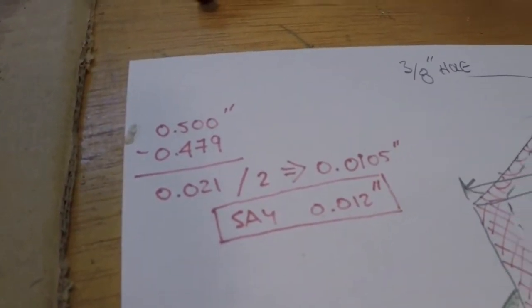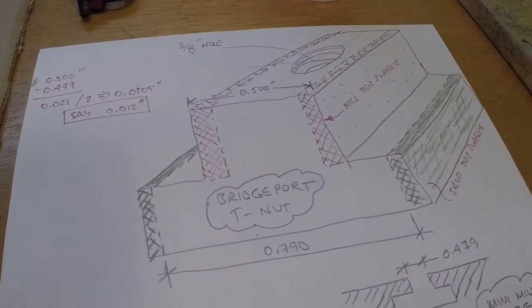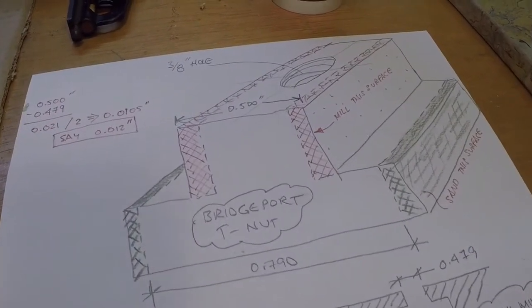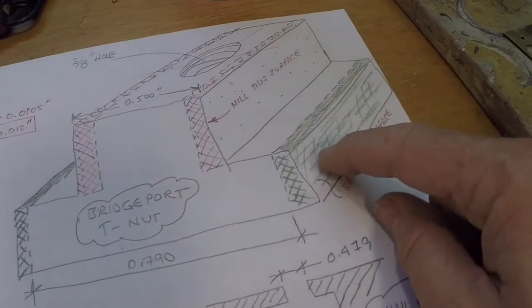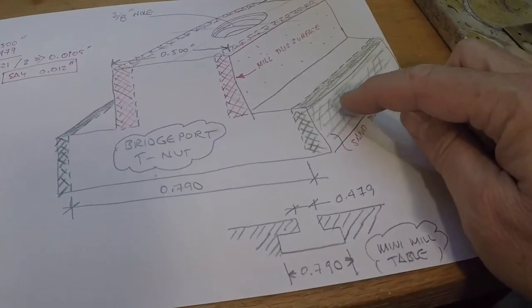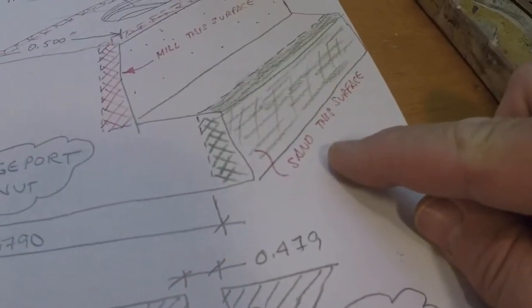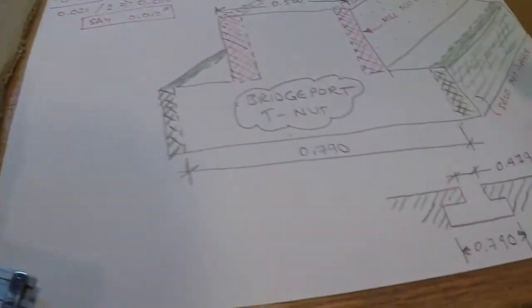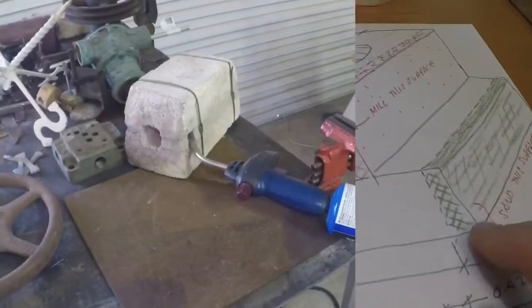For this machining work I won't need to be overly precise — the proof will simply be whether the T-nut fits in the milling table. For the flange portion of the T-nut, I'm not going to mill that. I'm going to use my Kalamazoo sander and just sand those edges down until they're under the 0.790 dimension, and we'll trial fit it.